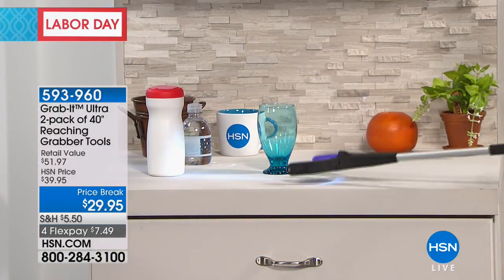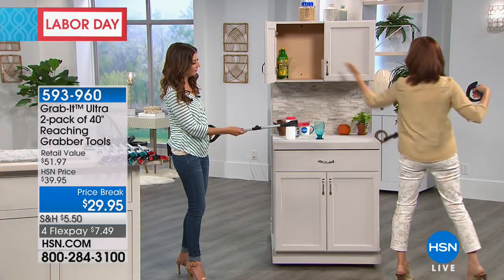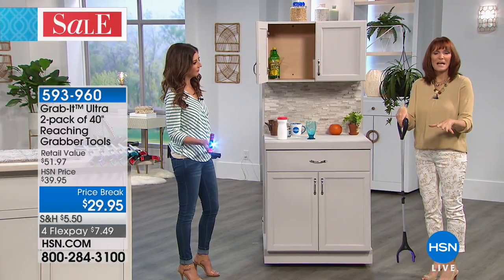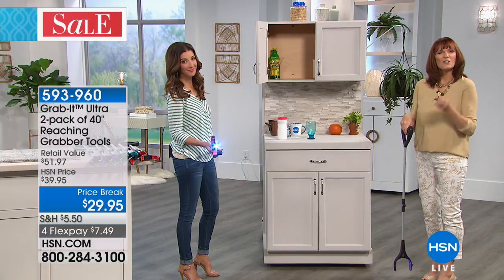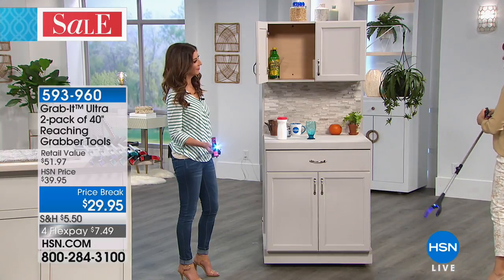When you want to put it down, all you have to do to release the ratcheting is push that button again and it releases the handle. Then you can go for your next item, whether it's up or down. Say you just had surgery — everybody loves you and they set you up for the day, but you're in the wheelchair and your doctor told you don't bend, don't reach. When you have the Grab It, you can do some of those things.